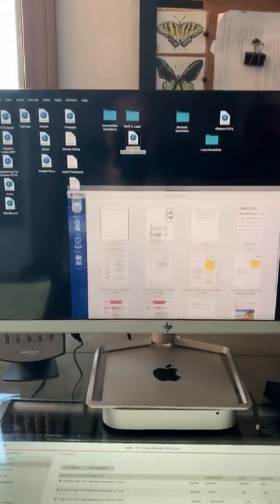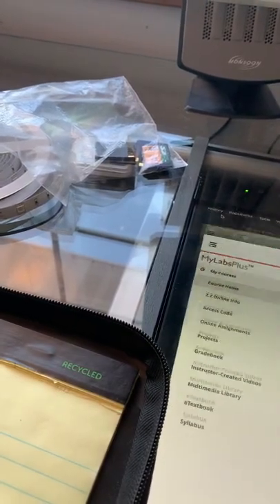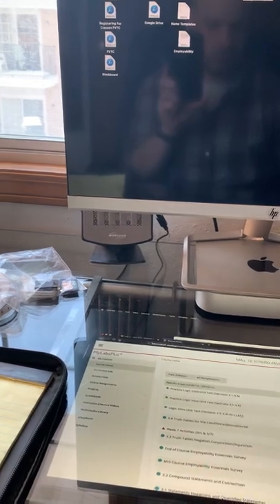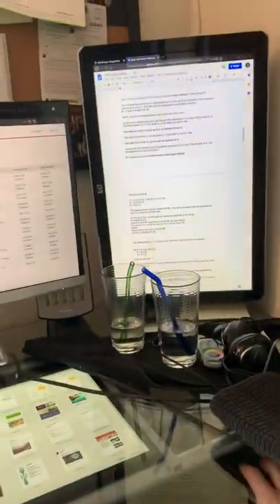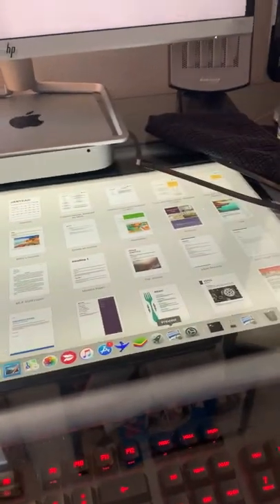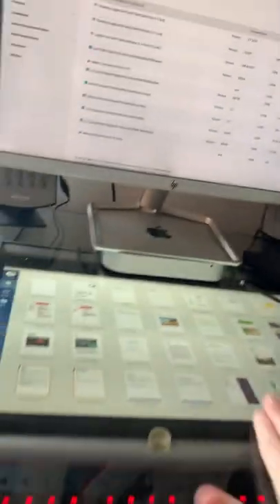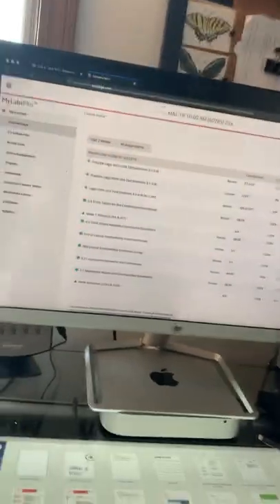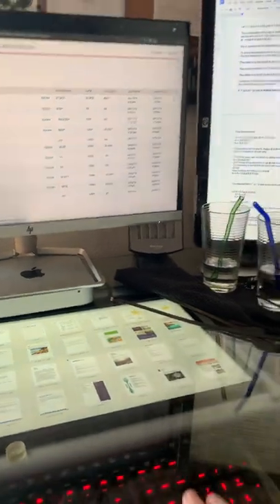I can open something like Microsoft Word and it pops up on the main monitor by default. If I want to move it, I can drag it wherever I like. It's pretty cool — this setup gives the desktop its true name. It's both a physical desktop and a computer desktop, so when someone says 'drag that to your desktop,' I can literally do that on both at the same time.